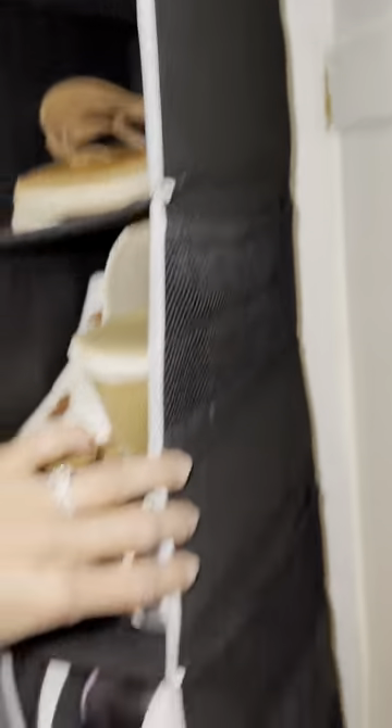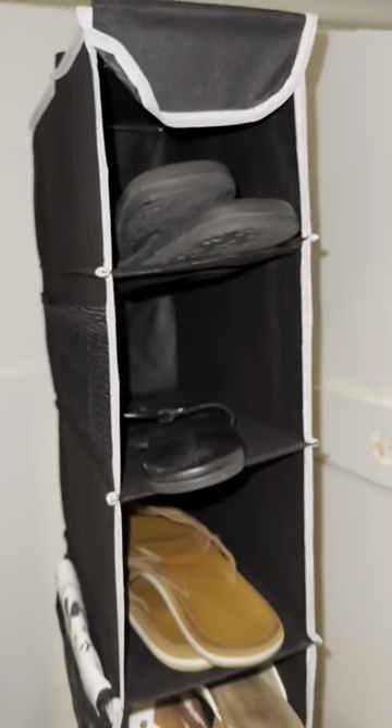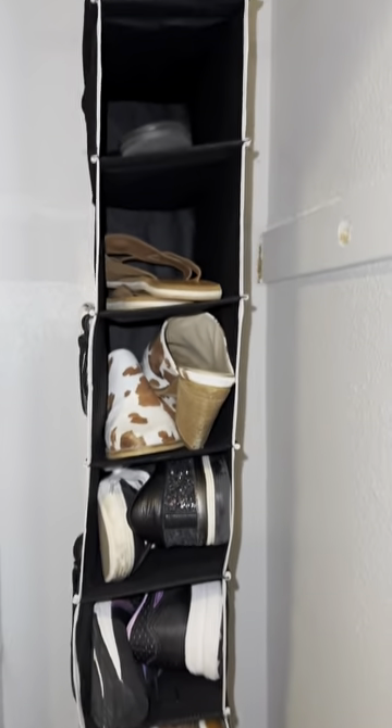You have that extra storage on both sides, which is so nice. It's heavy duty, it can hold a lot, and it's definitely going to be a great organization solution for your shoes — especially if you used to just pile them up on the ground. A huge improvement!